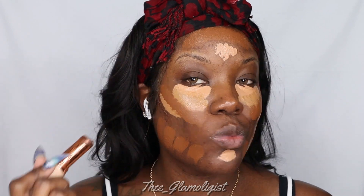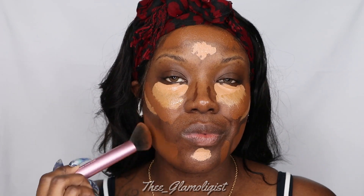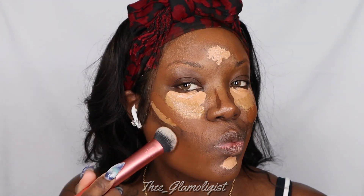Next we're going in with the Makeup Revolution in the shade F18 — it's a foundation stick. And now I'm going in with my Real Techniques foundation brush, the Instapop brush. We're going to blend out that foundation on the jawline first. Then I'm going in with that Instapop Blender brush into my cheekbones to blend out that contour, and then taking the Instapop cheek brush to go above the contour and blend it all in.